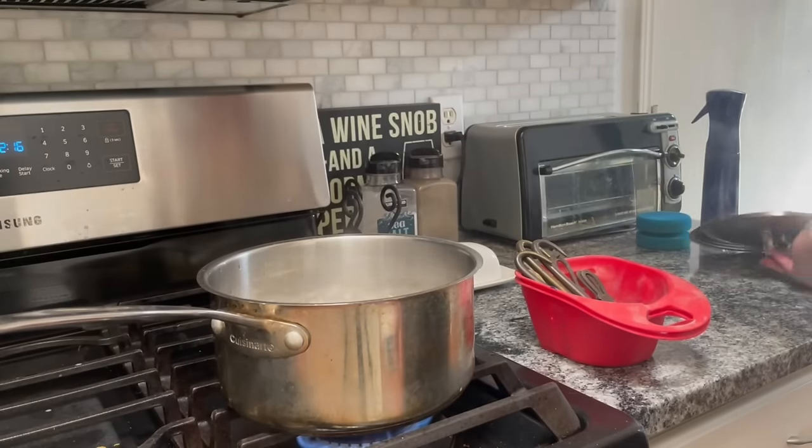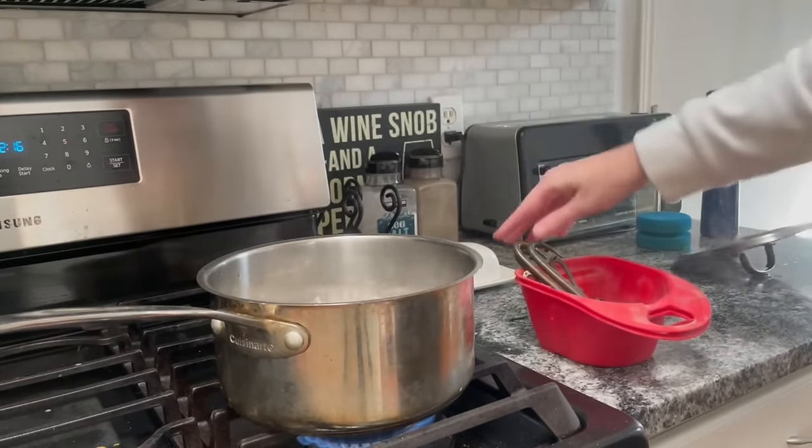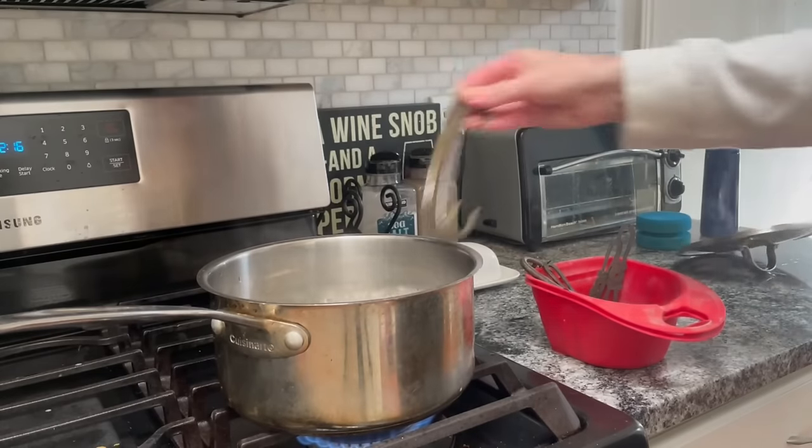To get the hardware clean I made a vinegar bath, and once it got to boiling I dropped the hardware in. This is going to take off any of that old tarnish.